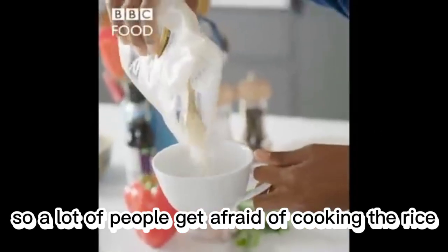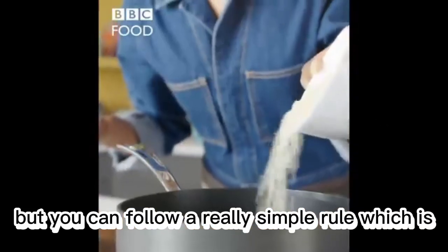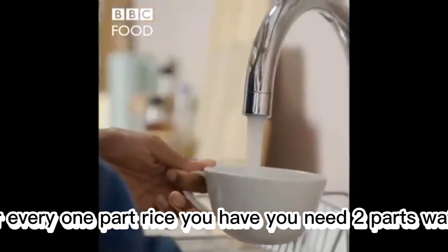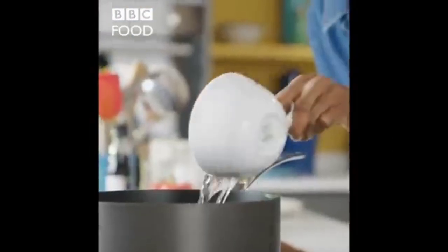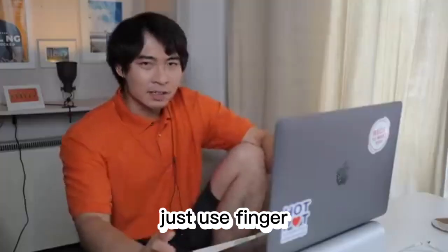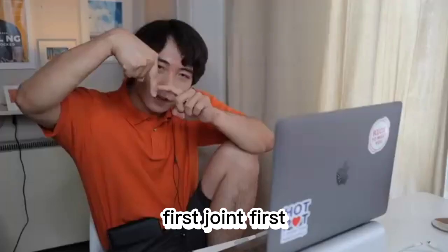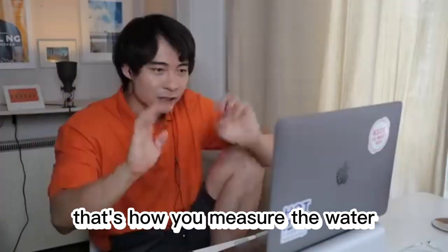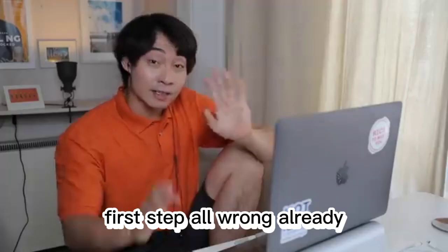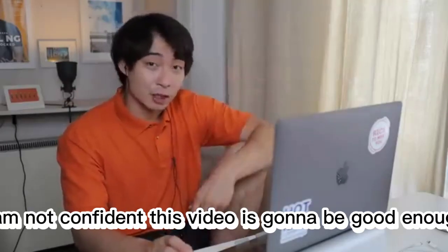A lot of people get afraid of cooking with rice, but you can follow a really simple rule: for every one part rice you have, you need two parts water. Why you measure water with cup? Just use finger — you put rice, put water until finger first joint. That's how you measure the water, not with British teacup. Haiya. First step all wrong already, I am not confident this video is gonna be good.